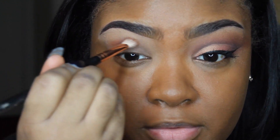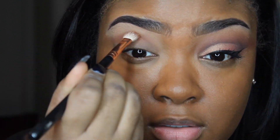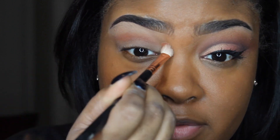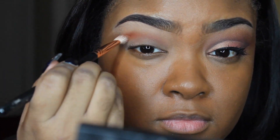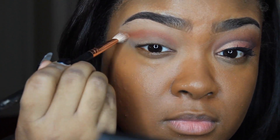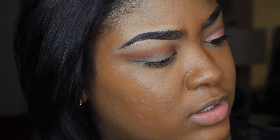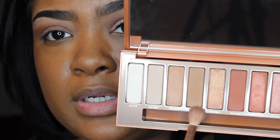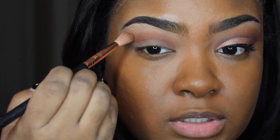Next I'm going to go in with the color He Devil, which is a warm brown shade from the Urban Decay palette. Those are all the eyeshadows I'm going to be using today. You want to apply this above the crease and in the crease as well, and we're going to wing it out. Then I'm going to take the color Low Glow, which is a lighter brown, and I'm going to use that to just blend out this color a bit.